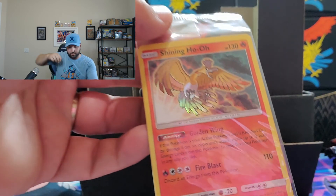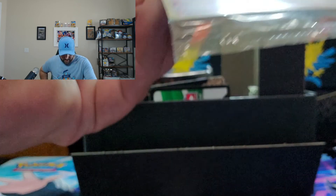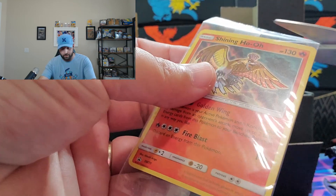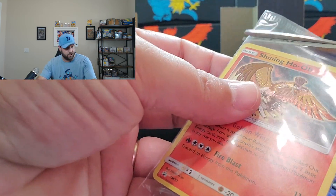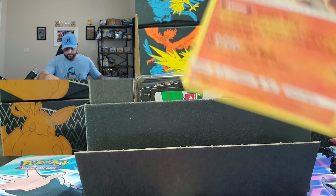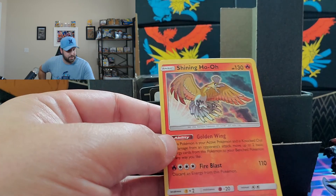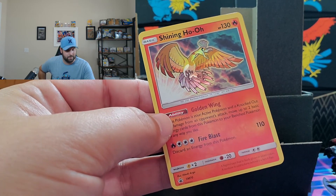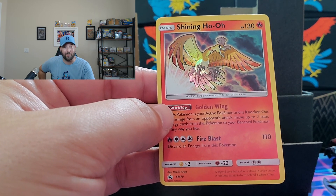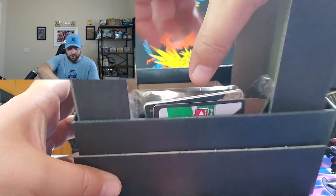There is our promo card — a Shining Ho-Oh. It's a little bent backwards, but let's open it up and see what it looks like, because I know this card has some value. It's definitely a little bent, and the centering is off top to bottom, but it's still a cool insert card and a hard one to find these days. That is a pretty neat looking card.